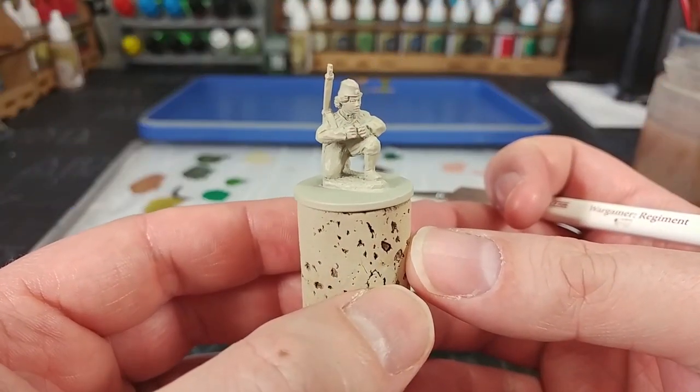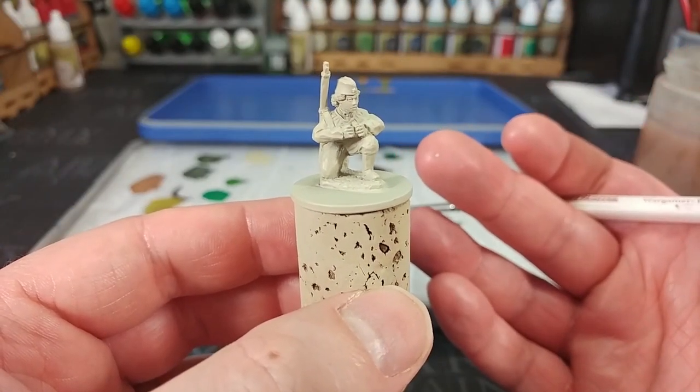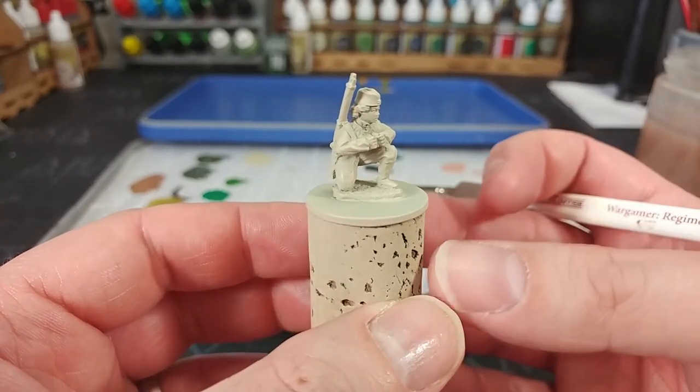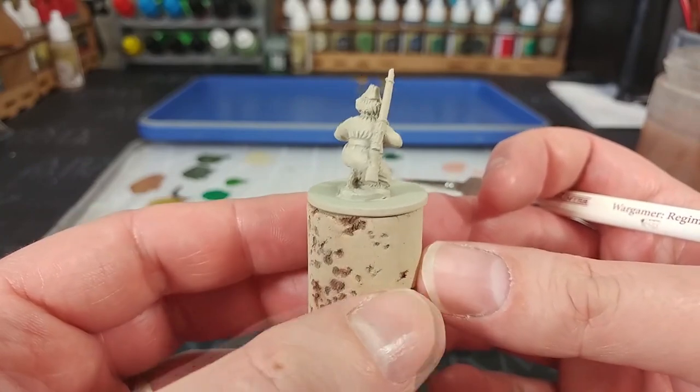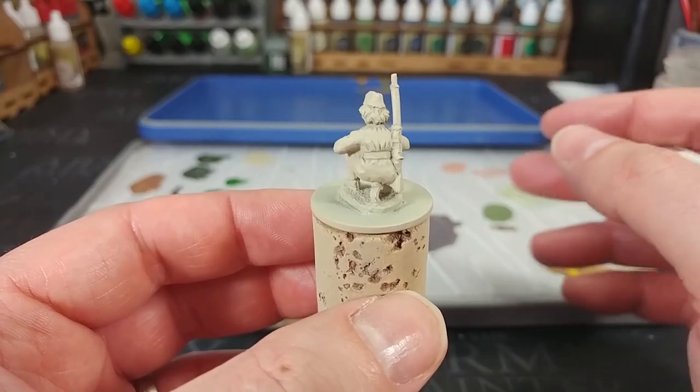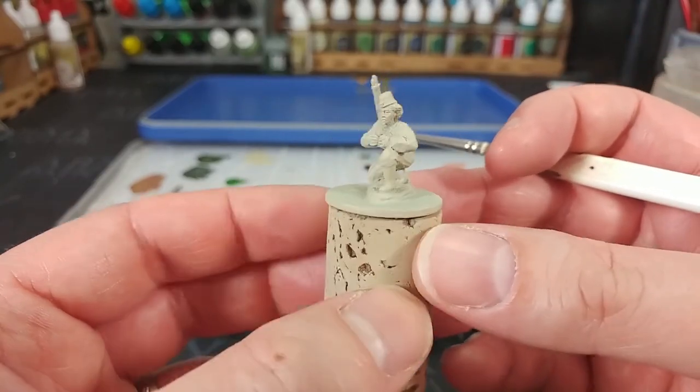To start with, I've primed her with a spray of Skeleton Bone from the Army Painter, but there's honestly no reason you couldn't use white or Wraithbone or something from Citadel — there's not really a correct answer here. Just something nice and bright, which is going to slightly show through some of our layers, is going to help quite a bit.